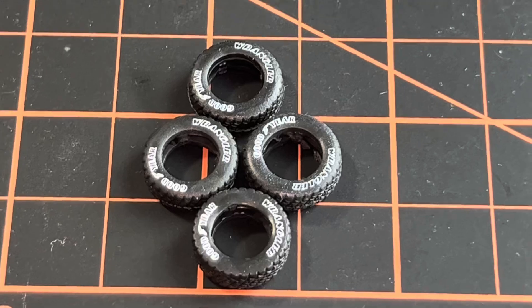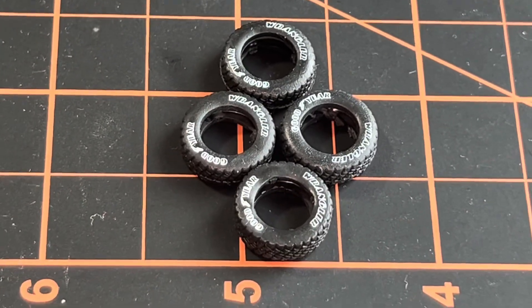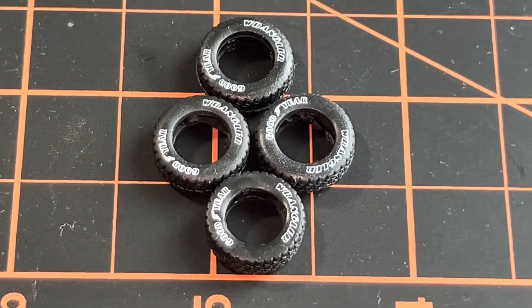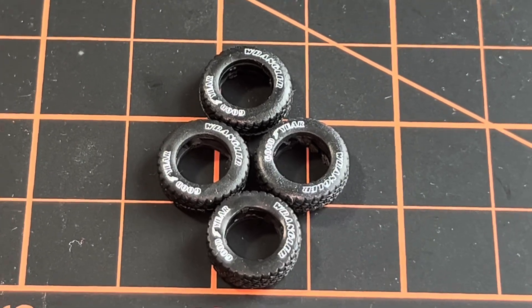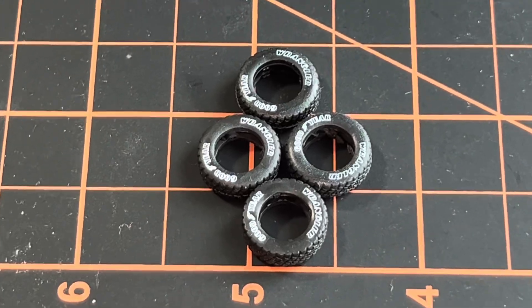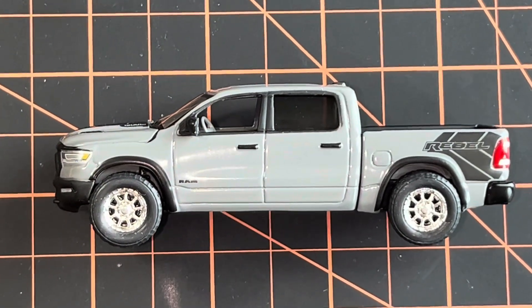The Lunar Rebel came with some really nice Goodyear Wrangler tires. I'm definitely going to use those on another truck very soon. It's always nice when you get to use the wheels you're taking off rather than just throwing them out. These actually look great — we're just going to make the car look even better in the custom.